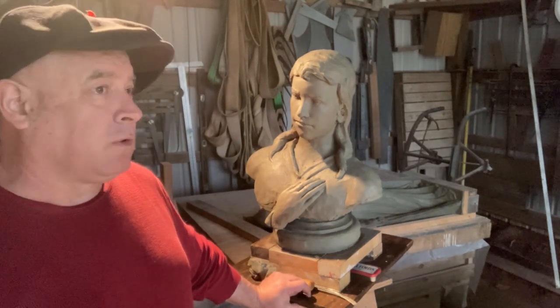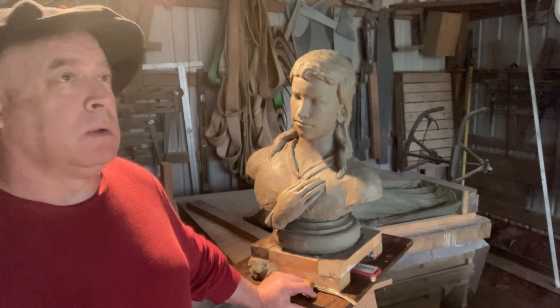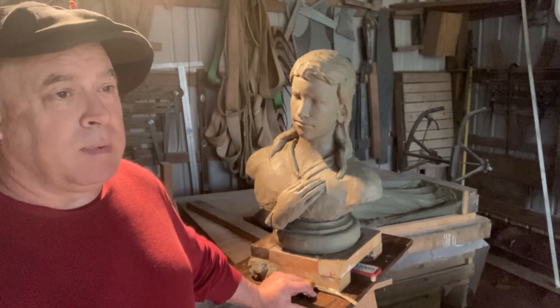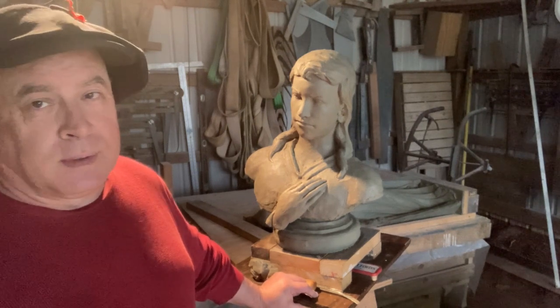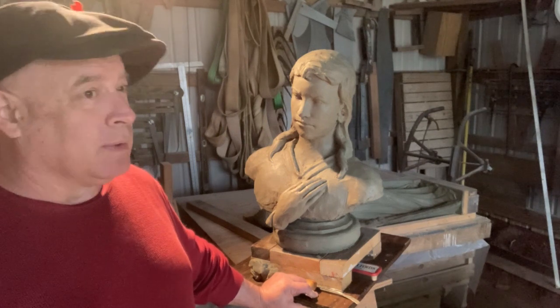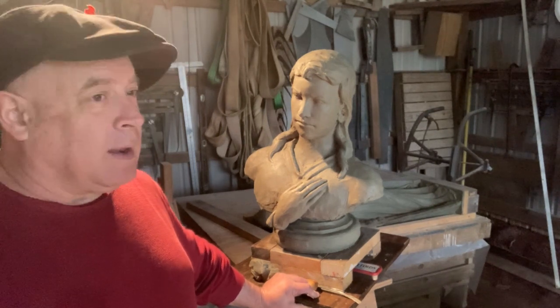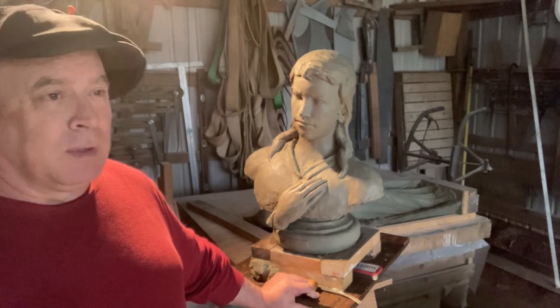I've got to cut a new plate to hang the hoist on that 6-ton trolley because the plate on it was designed for two hoists. It's just one project leads to another, leads to another. Didn't have any one-inch plate left, so I went and got some plate and started cutting it out on the milling machine.